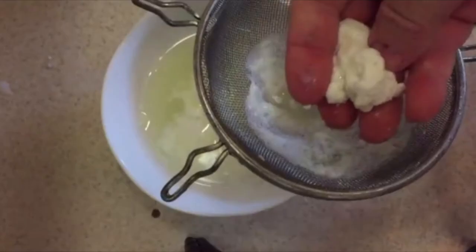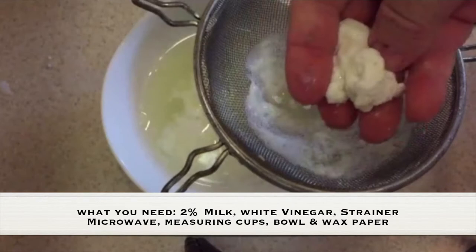What you need for this experiment is 2% milk, white vinegar, a strainer, a microwave, measuring cups, a bowl, and wax paper.